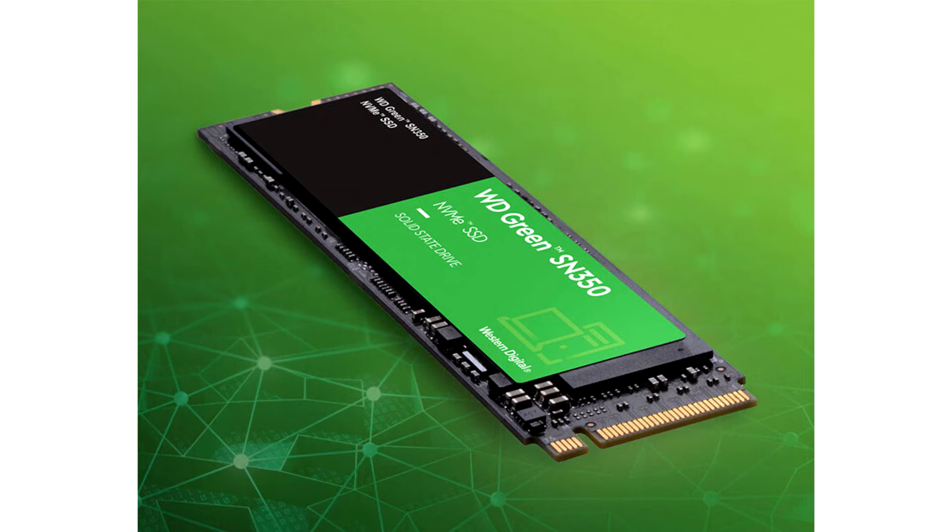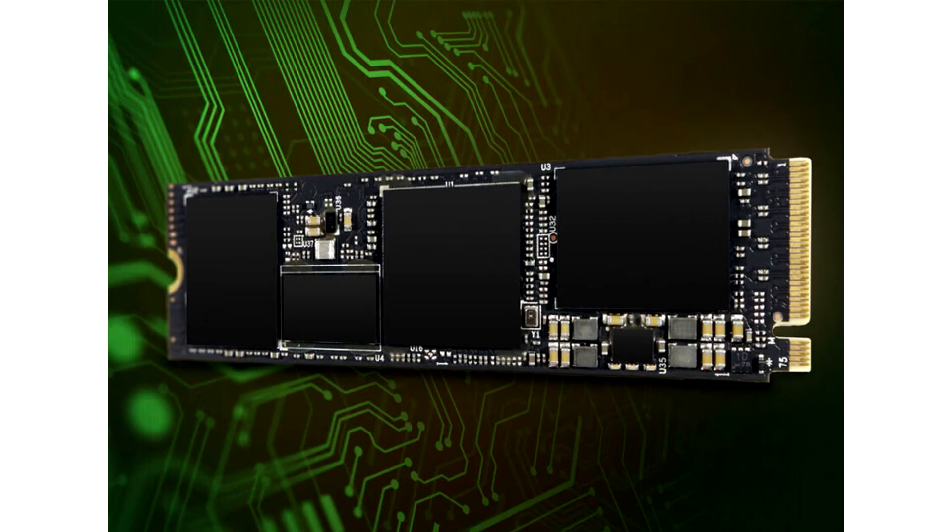The WD Green SN350 comes in capacities of 240GB, 480GB, and 960GB.